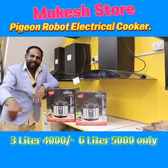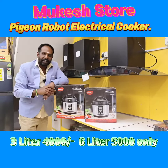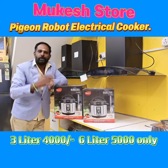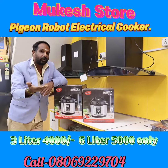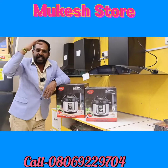If you want to visit the Mukesh Store, Raja Jinaga, West of Cod, Thimayar Road, Shoram — visit. This is a robot cooker, you should check on YouTube. It will benefit you. You should check all the items in the video. We will save these items. Thank you, Jai Hind.